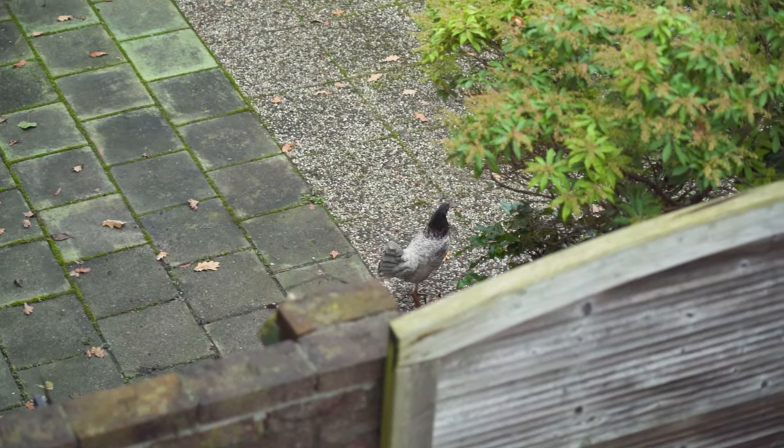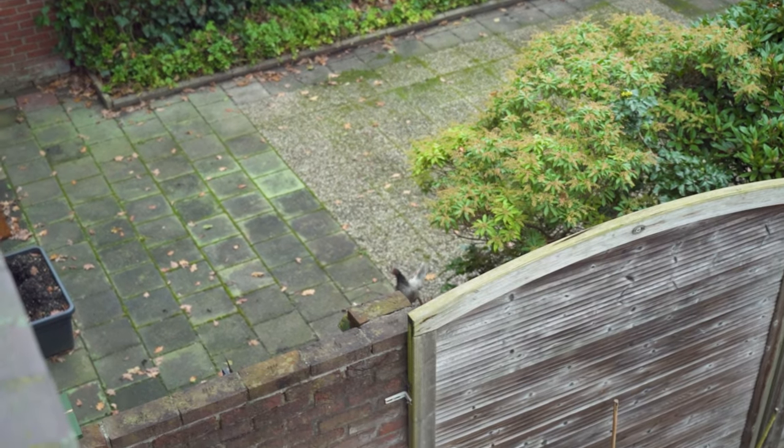Welcome to the Farm Dream, my name is Raymond. Today we're going to look into clipping some chicken wings. This is mainly because this morning another chicken just flew over the fence, and it happened before, so we want to stop and prevent this. So let's clip some wings.